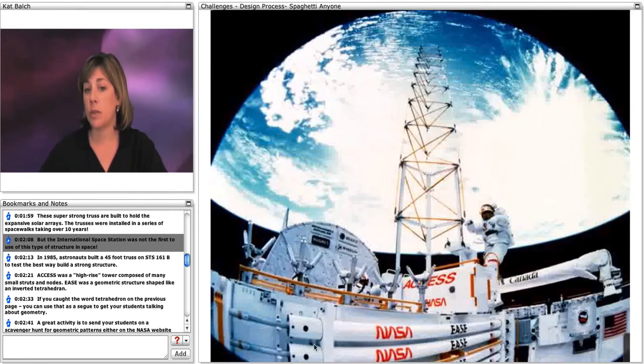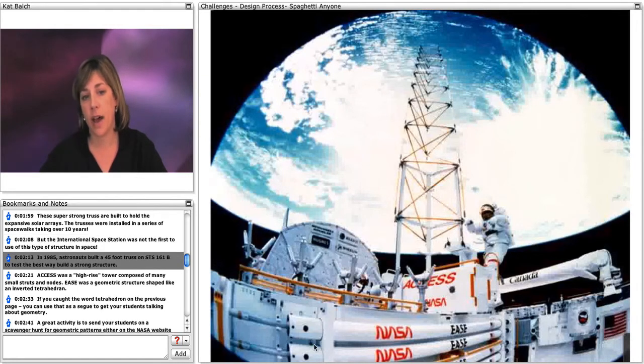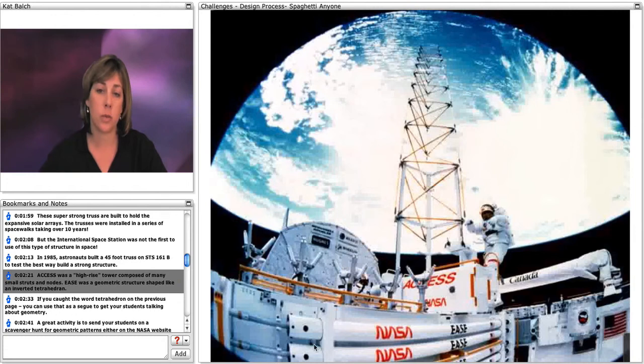But the International Space Station was not the first to use this type of structure in space. In 1985, astronauts built a 45-foot truss on STS-61B to test the best way to build a strong structure. ACCESS was a high-rise tower composed of many small struts and nodes, and EASE was a geometric structure shaped like an inverted tetrahedron.